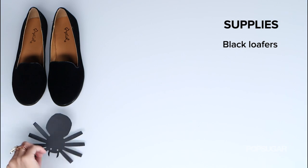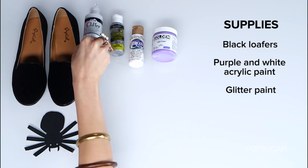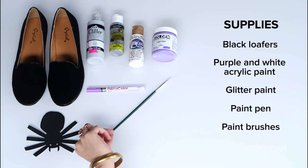Here's what you'll need: black loafers, purple and white acrylic paint, glitter paint, a paint pen, and paintbrushes.